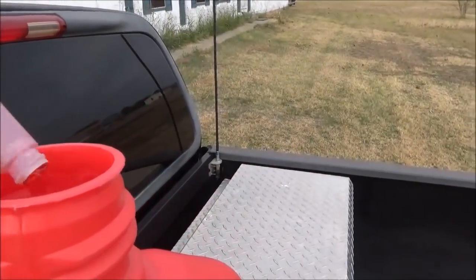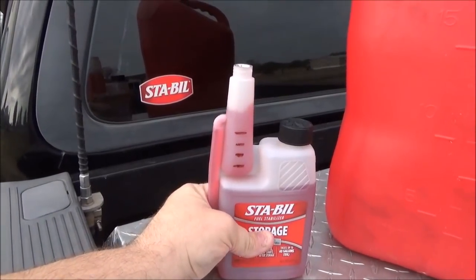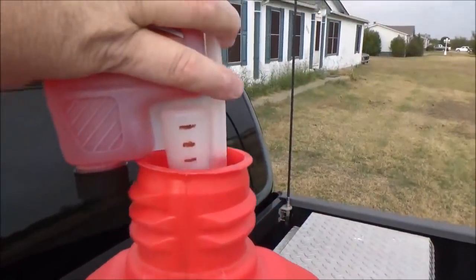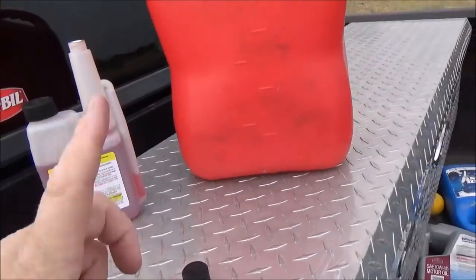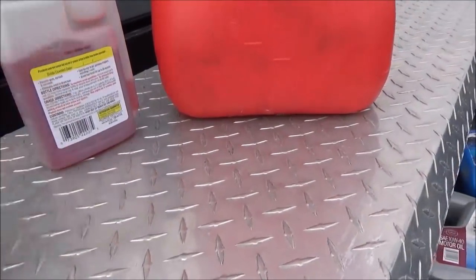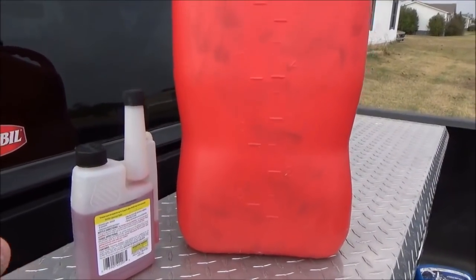Go ahead and pour in the first ounce, then do it again — tilt it a little bit and pour in the second. Now we're going to fill this up with gas. You can use pretty much any gas, even up to E85, so any pump gas. It needs to be fresh — it won't bring old stale gas back to good, but this will keep fresh gas fresh for 24 months.